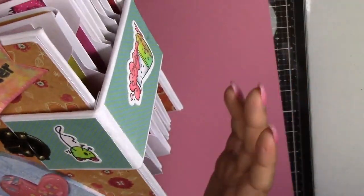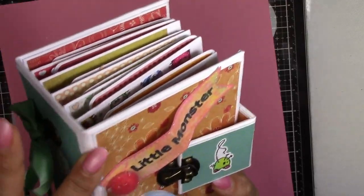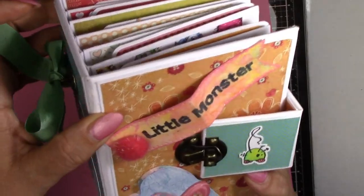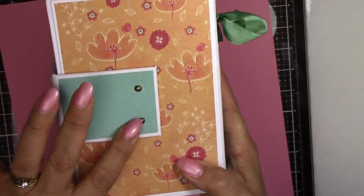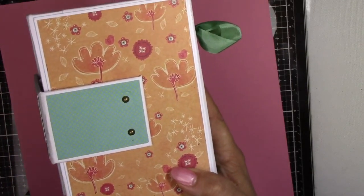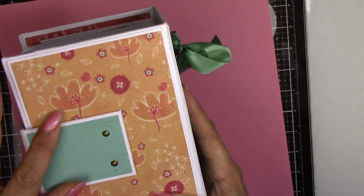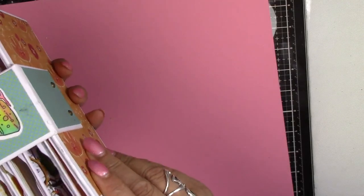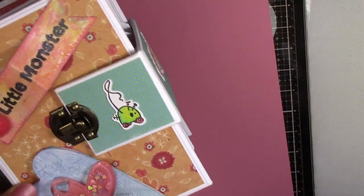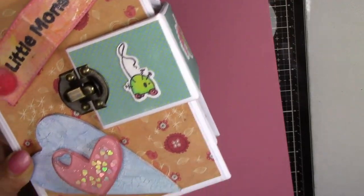I cut the back and the front to size, and then also the spine, and then I cover them in a 12x12 paper so you can't see the grey board - it's all covered. Then you just decorate as you go along. I didn't attach the board closure part with the brads - they're just there for show - I just used some very strong glue and it's stuck and held. On the front I've just got a resin embellishment there, and I've used some crackle glaze for the top of my heart.